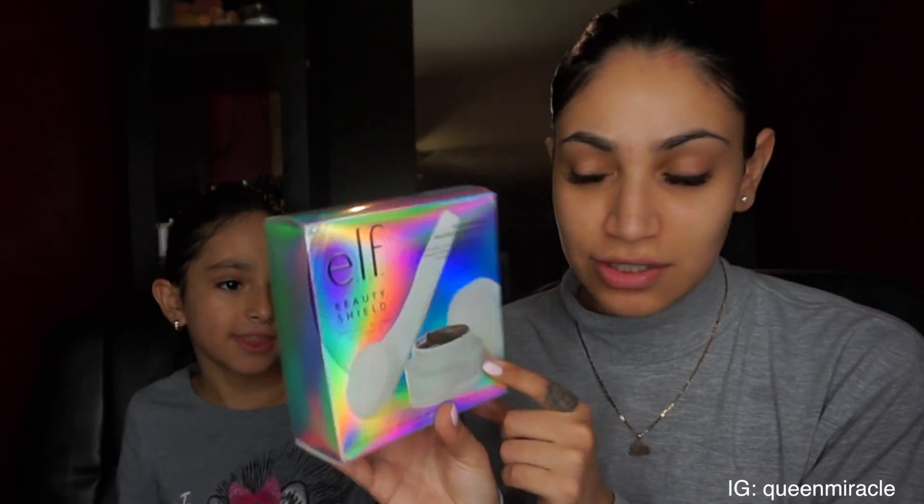Hey guys, welcome back to my channel! Today I have a very special little guest — my baby girl Jenaya. Can you stop looking at yourself in the mirror? So today we are going to try the e.l.f. Beauty Shield magnetic mask kit.